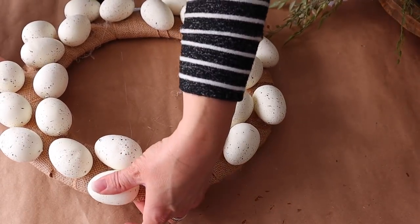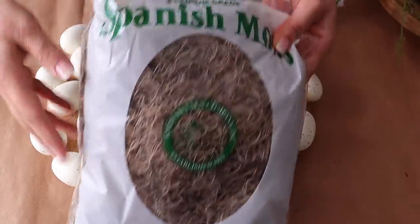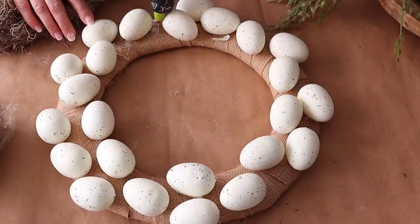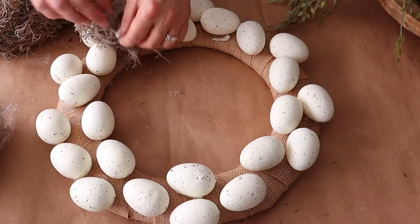Once I have all of my eggs placed where I like, I'm going to fill in with the Spanish moss that I picked up at Hobby Lobby. I'm just going to add some hot glue where there is a space, cut some of the Spanish moss, and fill in those gaps.